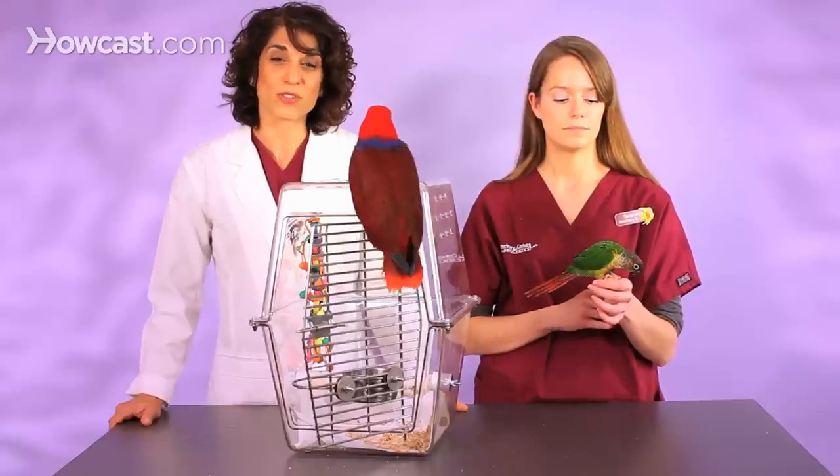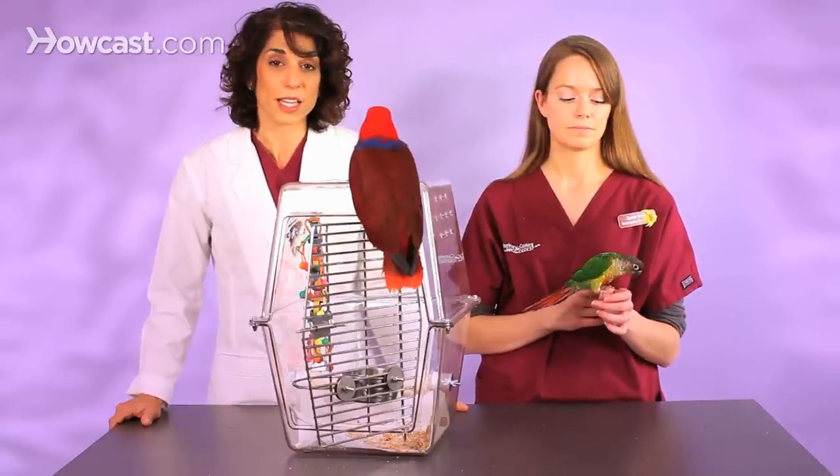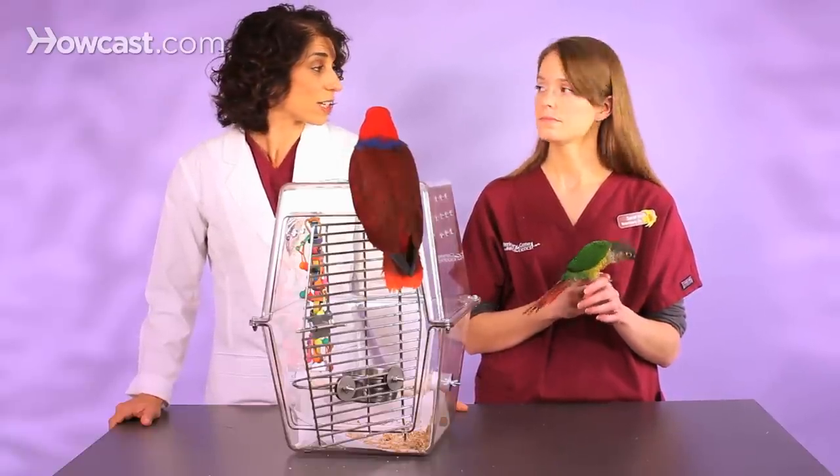But when a feather first develops, there is blood in that shaft. And if the bird should bang the feather or break it in some way, it can bleed. This is called a blood feather. We get lots of emergency calls from people who have feathers on their birds that break in the middle of the night and are bleeding, and it's very disconcerting to see lots of blood in the cage.